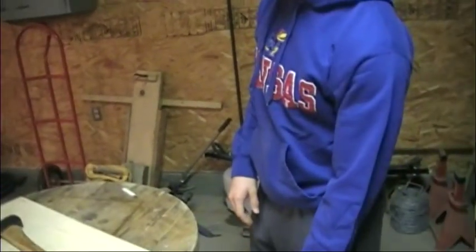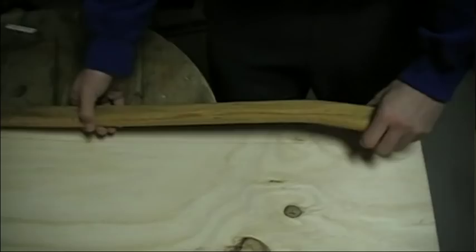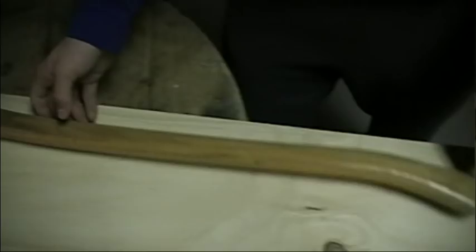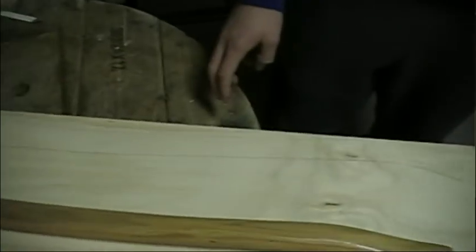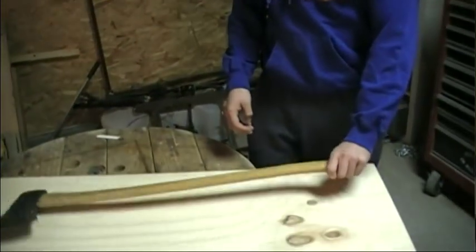Alright, so what I've got here is some 3/4 inch oak plywood and an axe handle. What I did was set the axe handle down on the piece of wood and traced it out, because that's going to be our handle for our weapon today. I'm going to cut it out with my jigsaw and work on sanding it and getting it all nice and rounded, so it's comfortable to hold and looks cool too.